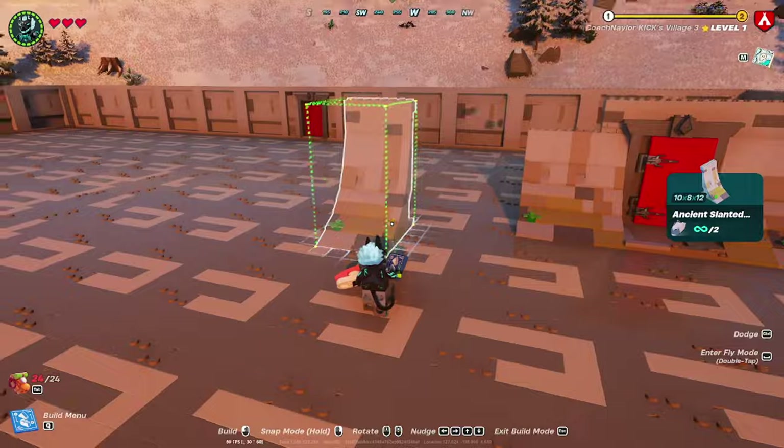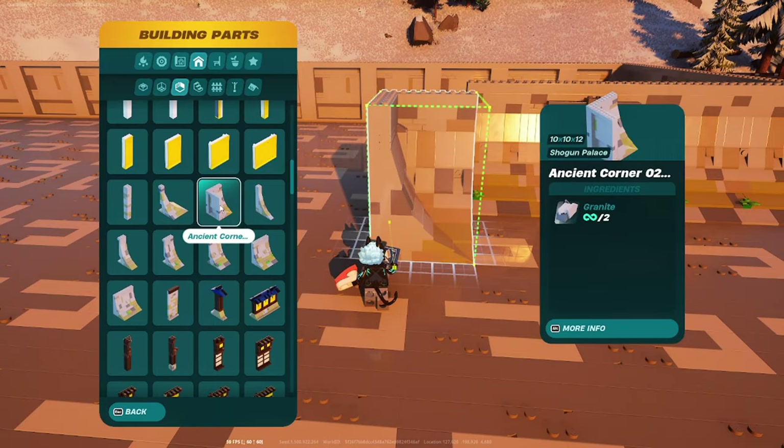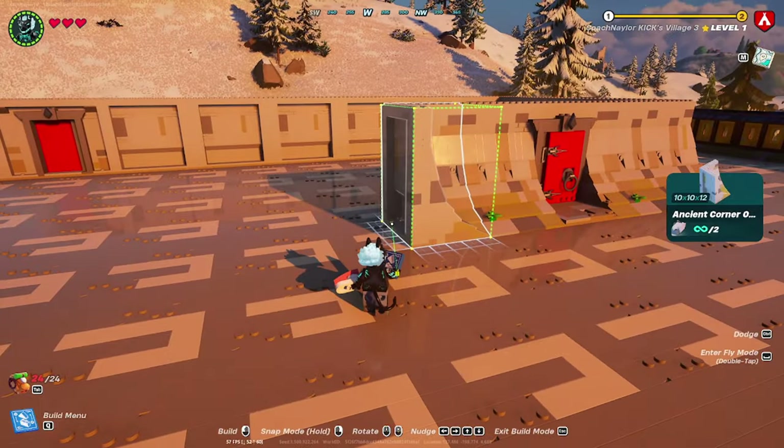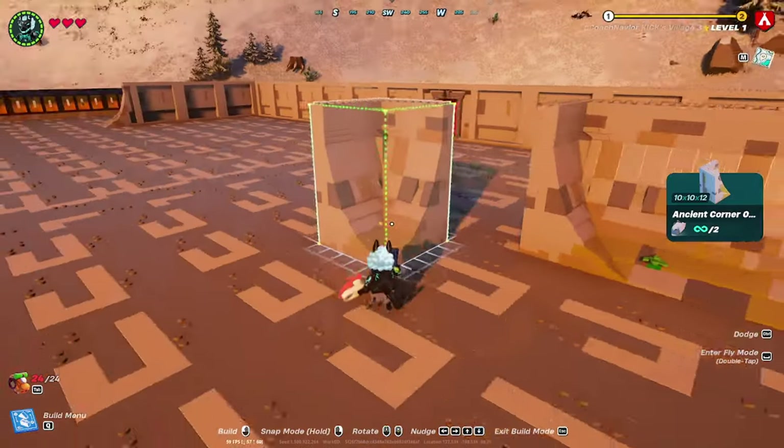Take an ancient corner and place it at the end of that wall piece. Make sure you get it done on both sides.